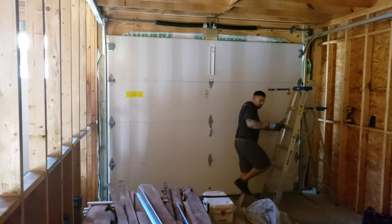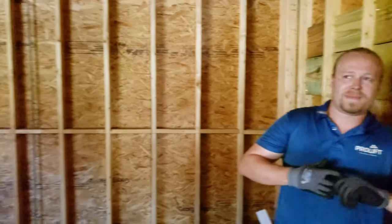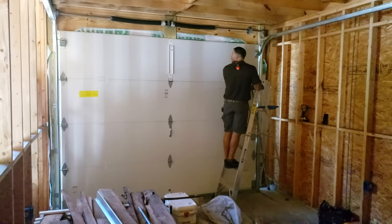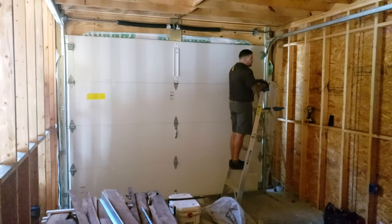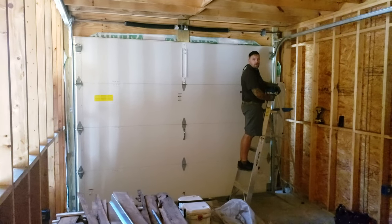I'm Evan and that's Gil. Nice to meet you. Now what are you guys doing? Well, for starters, we are installing two 10-foot wide by 8-foot high Clopay insulated garage doors.